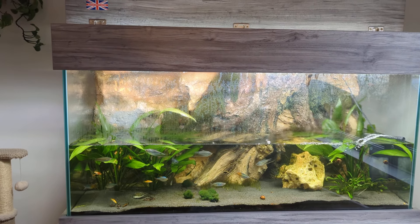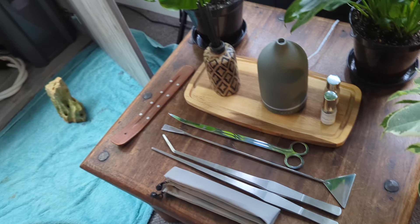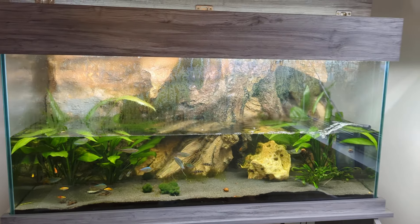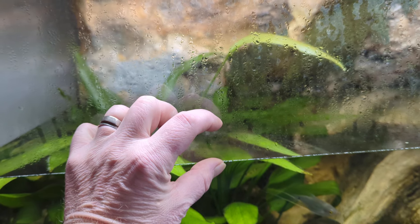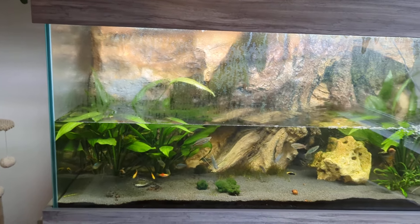My arms aren't long enough to get into this tank — it's a bit big for me, I'm only little. It's as tall as I am and deeper than my reach, so she bought me those tools as a surprise gift, which is lovely. I'm going to have to fill it up slowly over the next week, a couple of inches a day, otherwise the fish will get shocked by the temperature change.